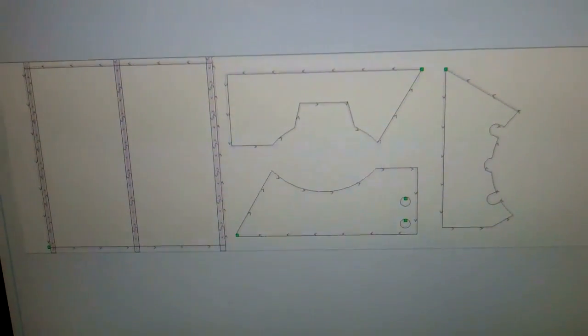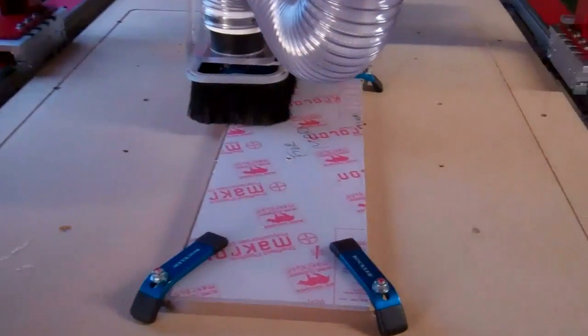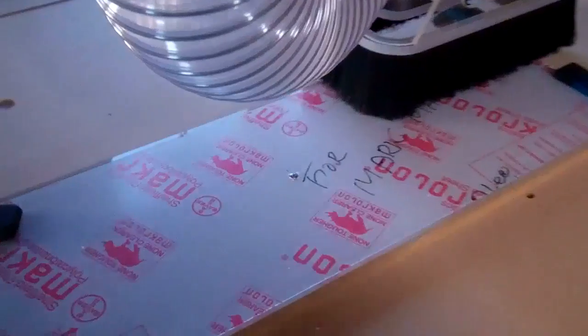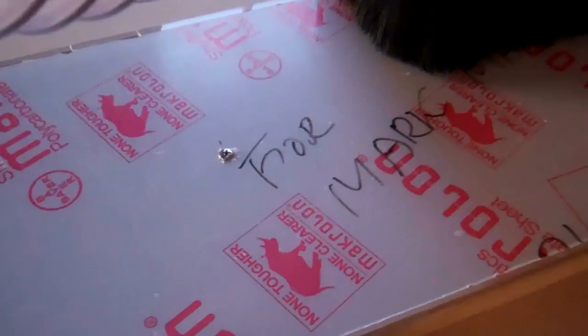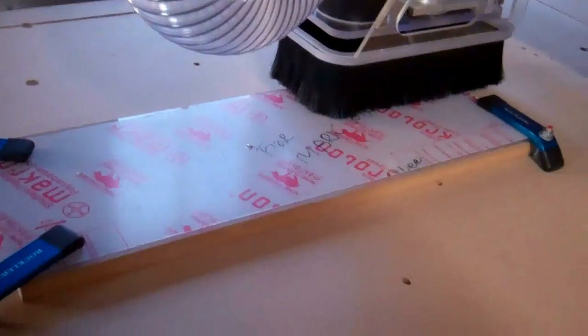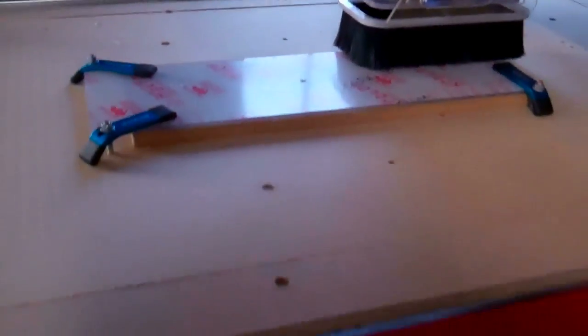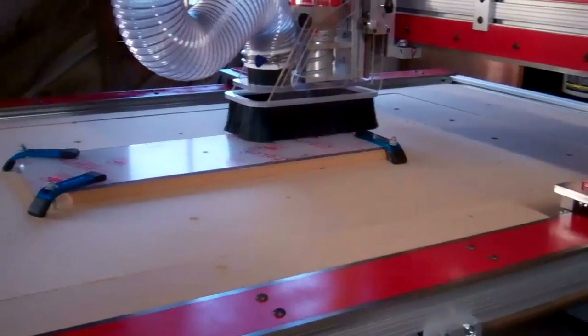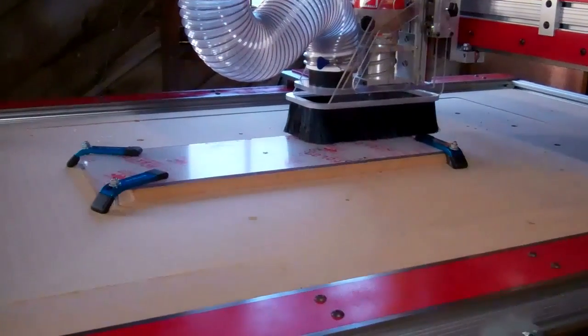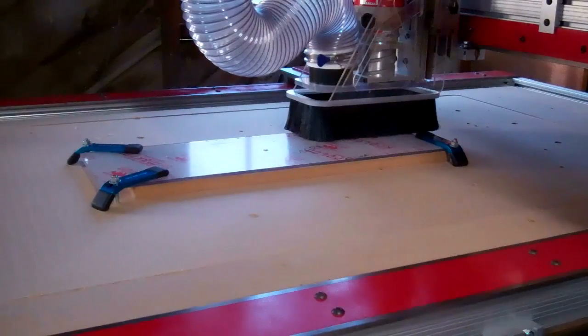Four different parts of various profiles — simple two-dimensional parts, just like all the other stuff I've been cutting. The only other thing I've done is pop a screw in the center to anchor that piece, since it's a pretty long piece and I only have four clamps as yet. So let's get cracking — turn on the dust collector, turn on the router.